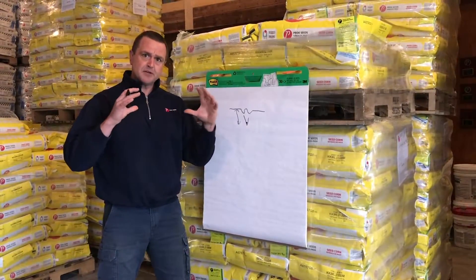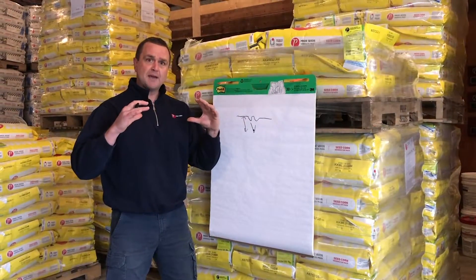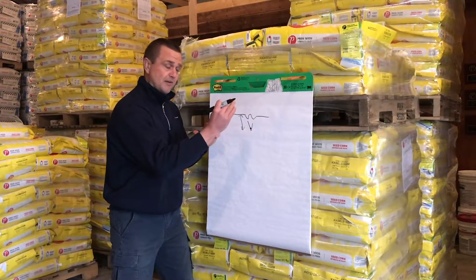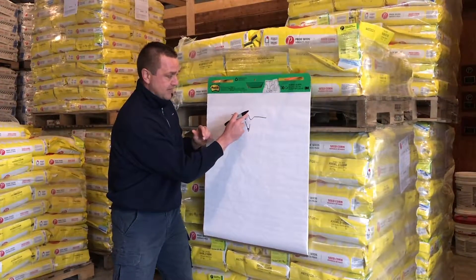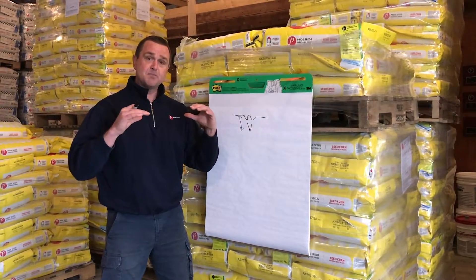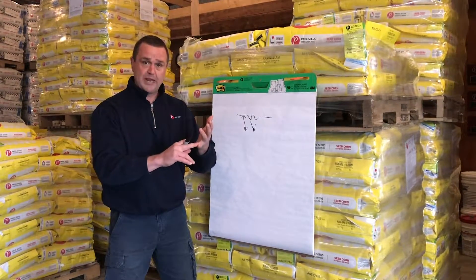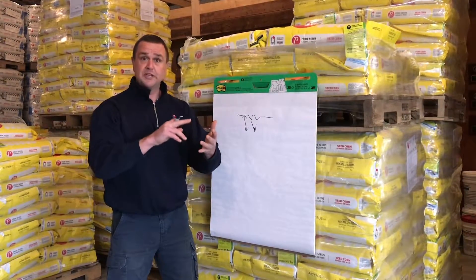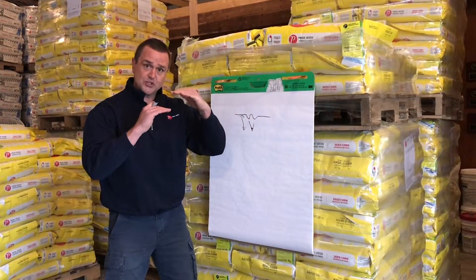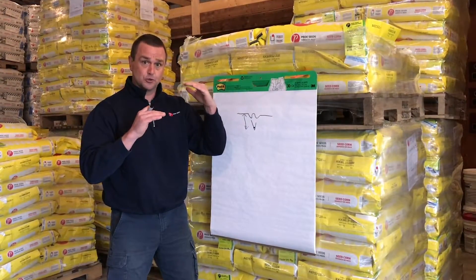That's a confusing point, but really what we have to think about is not the depth of the soil after the planter drives past, which we would probably use if that were the case, but we have to think about the true depth of soil — the depth of soil that the seedling is actually going to encounter. We're going to get some rain, we're going to get some wind, we're going to get some time and gravity, and that soil is going to eventually settle down. And that's the true depth that the seedling actually has to grow through.